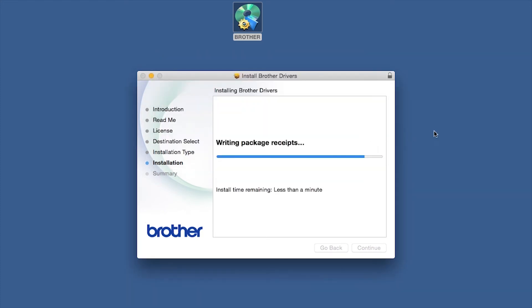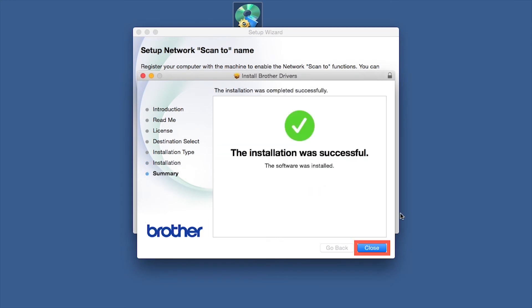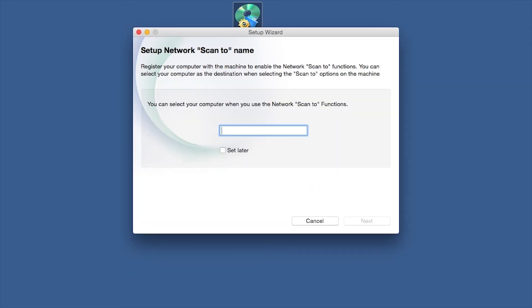Click Open. Click on Close. Enter a ScanTo name for your Mac. This will display on the machine's LCD when scanning a document. Click Next.